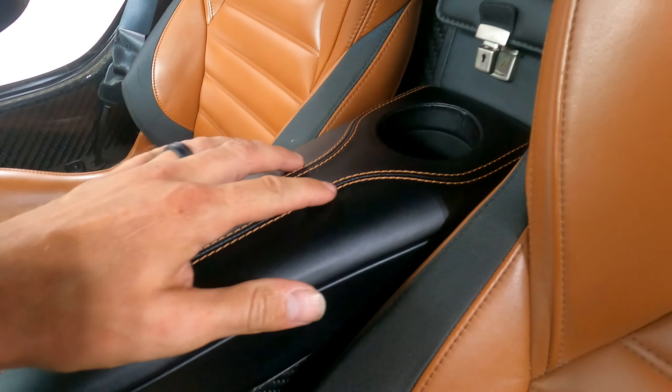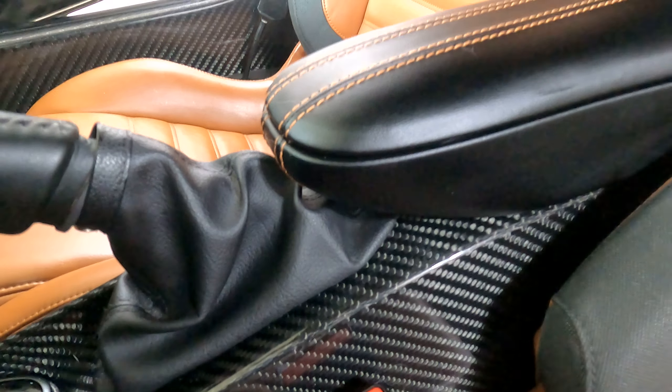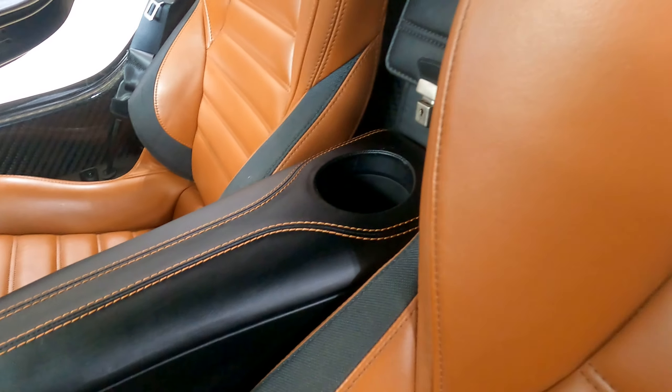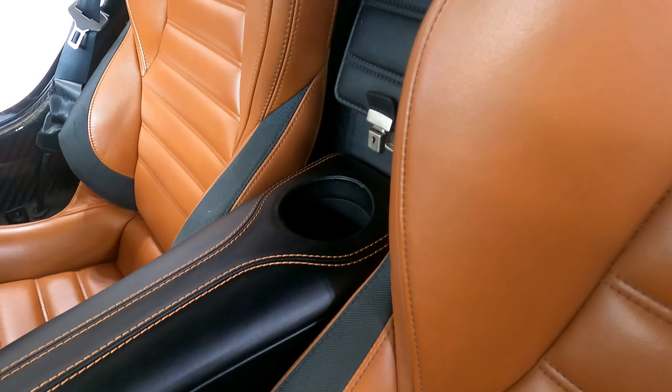This is a quick review of the custom center console armrest that I developed for the Alfa Romeo 4C. We're going to take you through the features and some of the textures and leathers that we chose to match the interior of the 4C.